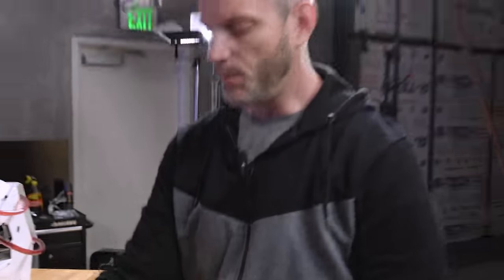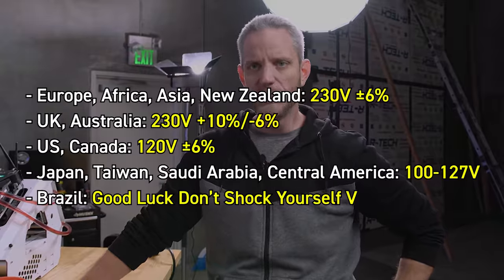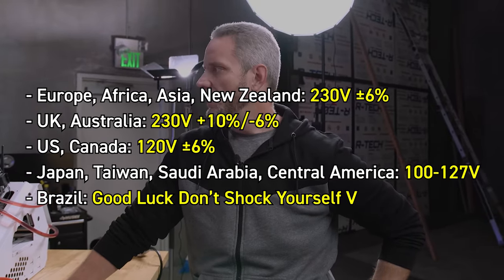A caveat for those in other parts of the world: the United States uses a 120 volt system, where many European countries use 240 volts. That also means you get much more efficient, cleaner power to your power supplies — which we don't get here. So we're going to do some testing to see exactly where we find instabilities.